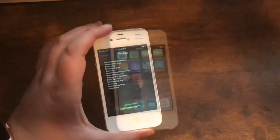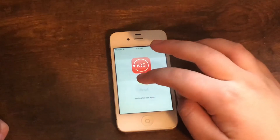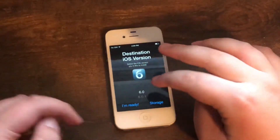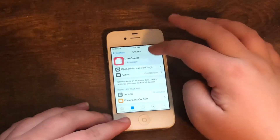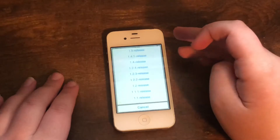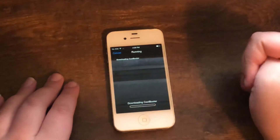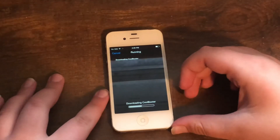You want to install CoolBooter first of all. Once that's done, you'll see CoolBooter on your home screen. Go ahead and open it, but you actually want to close out of CoolBooter and go into Downgrade, because you want to go for version 1.4.1. The latest version of CoolBooter doesn't seem to be too stable, so you want to go to an older one.